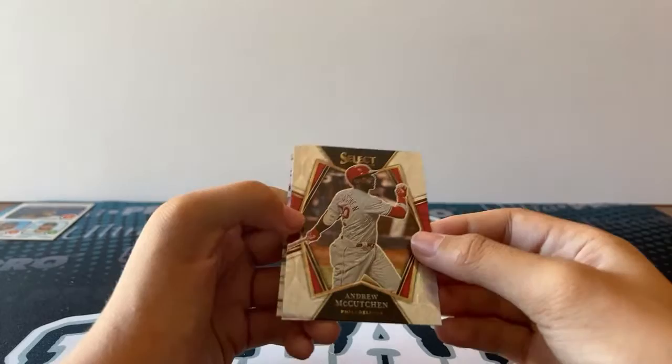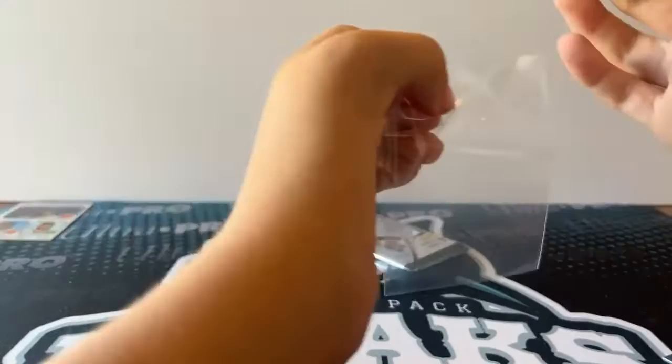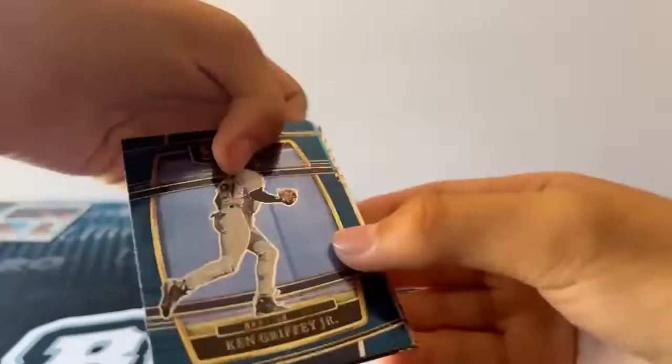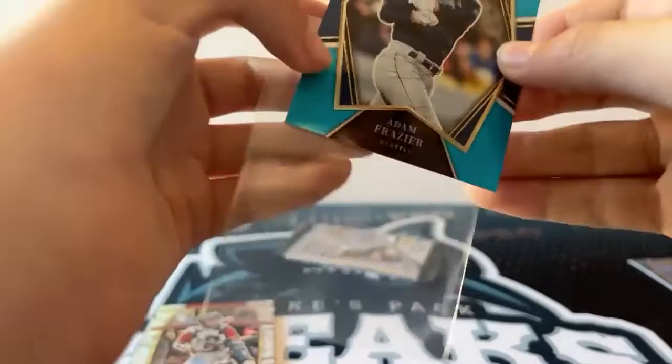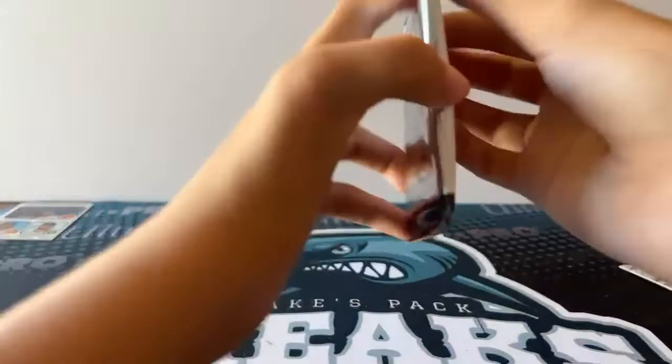Wisdom. Flexen. We got a scope — Andrew McCutcheon. Nice. And a Ryan Sandberg silver. Next pack: Griffey. We have a blue Adam Frazier, numbered to 149. Nice. And then a scope of Dalton Varsha. And then Aaron Otto.